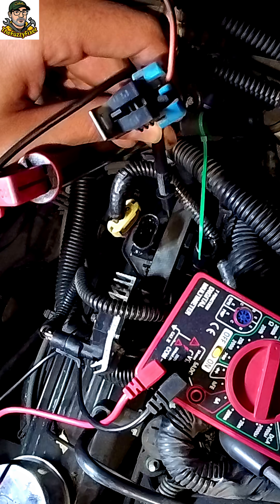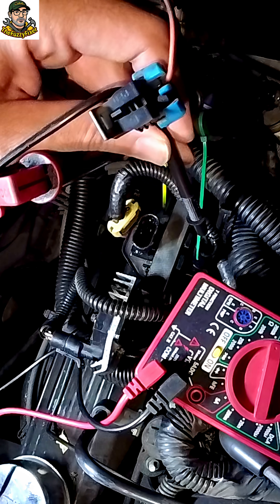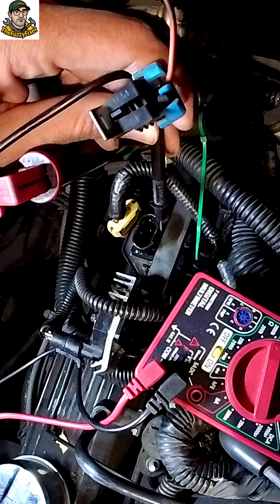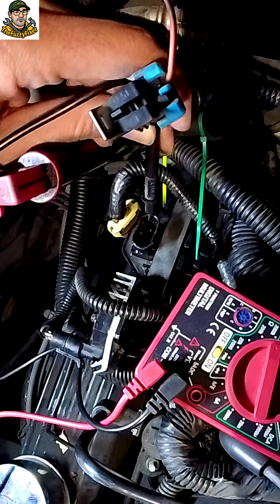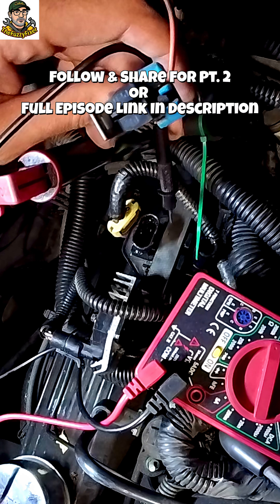The next test is going to be from this part here to our actual power wire. That should give us a reading of 0.1 ohm.